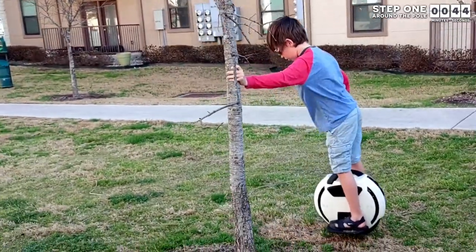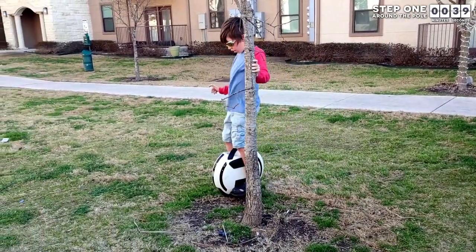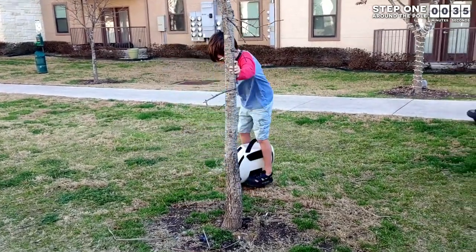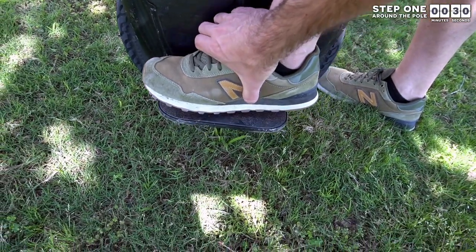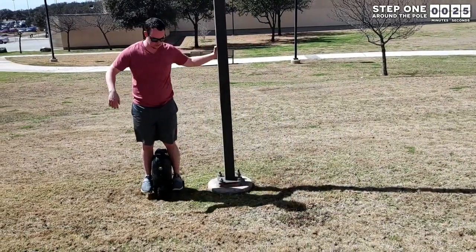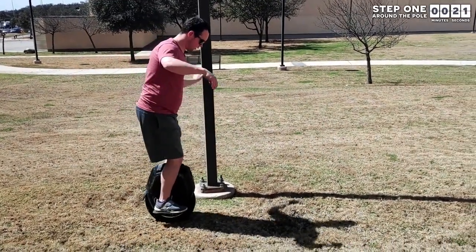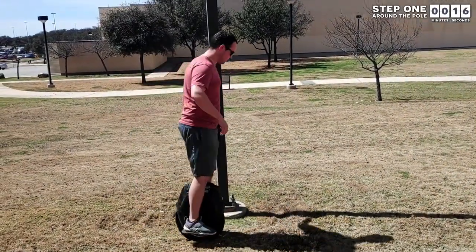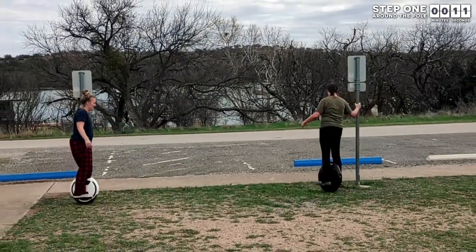So with that in mind, let's go into the nine steps to help your body implicitly understand riding an electric unicycle. Step one: find a pole with nothing around it and use it to get on your wheel. When you feel comfortable, start to go forward around the pole while still firmly holding onto the pole with one of your hands. If you are having trouble going forward or if your calves start getting tired quickly, move your feet further forward on the pedals. Keep doing this for at least 15 minutes. Some people spend over an hour on this stage and that is great — it might even be ideal.